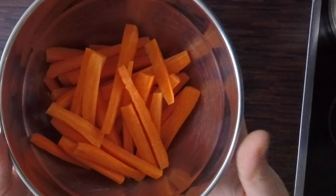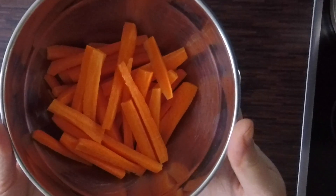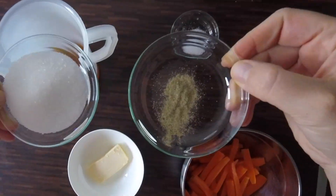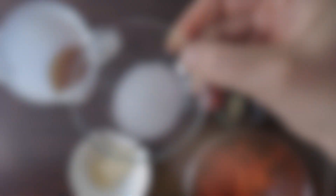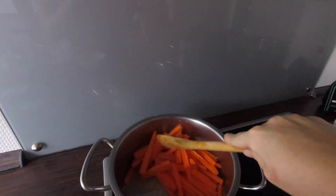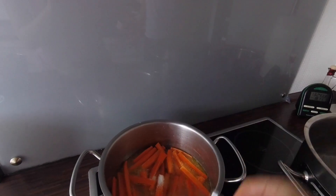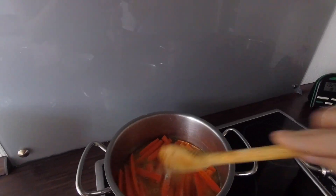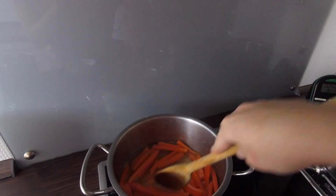The carrots should be scraped, peeled, and cut into 5cm lengths. We're also going to need some butter, beef stock, sugar, pepper and salt. First we're going to melt the butter, add the carrots and mix everything very well. Then we add the beef stock, salt, pepper and sugar, stir everything and let it cook with a lid for 10 minutes.